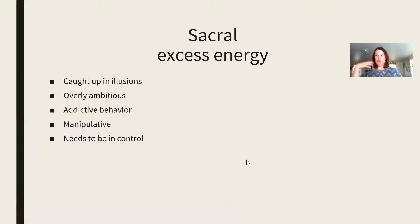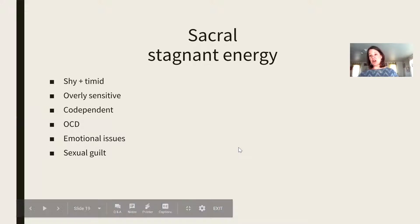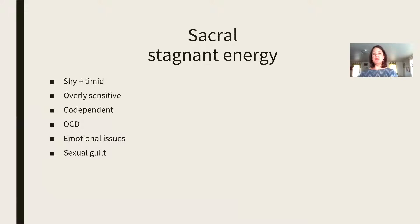If you're feeling like you have too much energy in your sacral chakra, you could be caught up in illusion — is it real or is it just illusion? You could be really overly ambitious, have an addictive personality or addictive behaviors, or really want to feel in control. I always remind people that we don't really have any control and we are meant to be letting go of control and letting the universe take charge. If you're feeling really stagnant in this chakra, you are feeling shy and timid, overly sensitive, codependent, with OCD or emotional issues, or you could feel guilty about pleasure or sex.